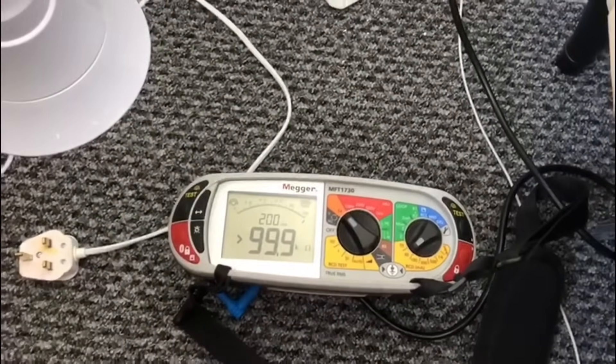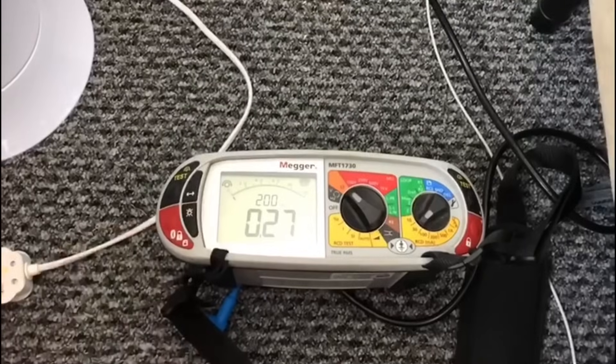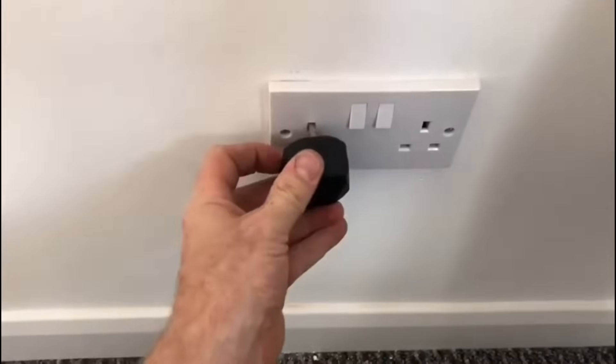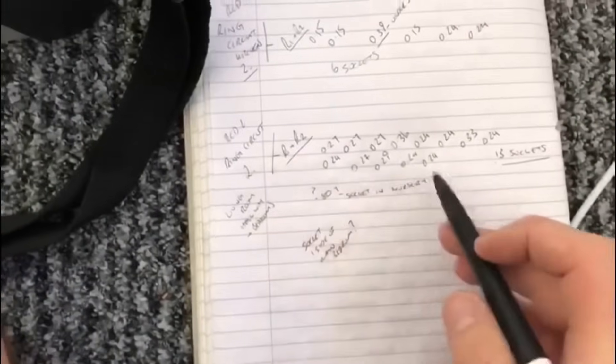We're now back at the original socket with the figure-of-eight stage three test connected. The figure of eight is between the line and the CPC. I've zeroed out the leads and turned it on — 0.27 ohms, that's a good reading. Then I go around to the other socket, plug it in, turn it on — 0.27 ohms again. That's a good reading, so now I'll go and reconnect it and then do a live check.